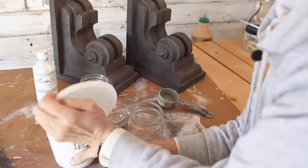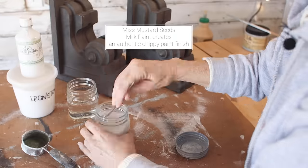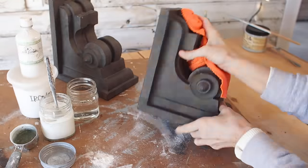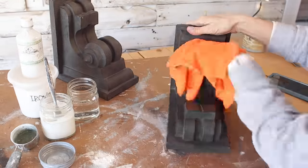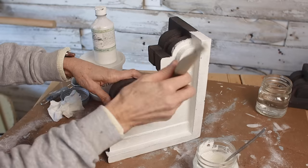For the corbels, I'm going to use Miss Mustard Seed's milk paint. Maybe you're wondering why I use two different kinds of paint. I use chalk paint for some projects and milk paint for others. I love the milk paint because it creates this amazing, authentic, chippy paint finish.